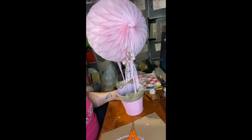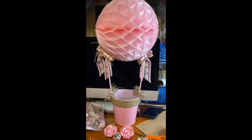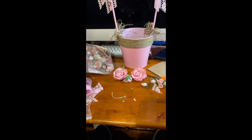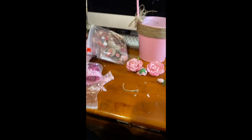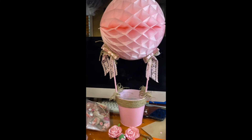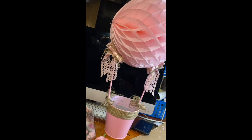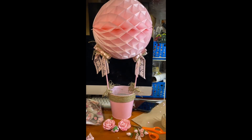Let me look for the flowers — I just want to show you real quick how it looks. These are stuff I have. Flowers — I'm looking through all my pink stuff to see what I can find to add on to it.